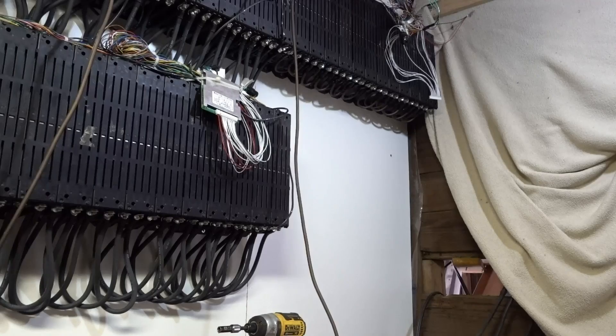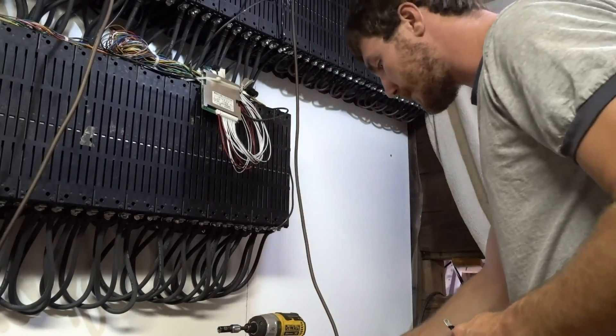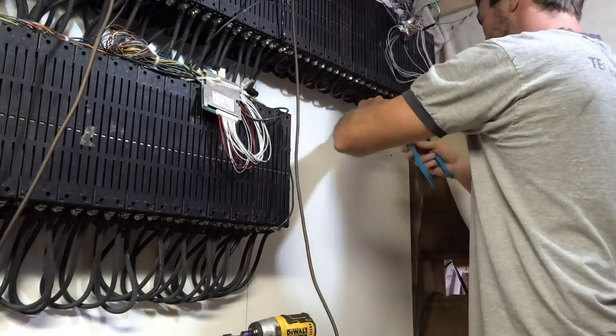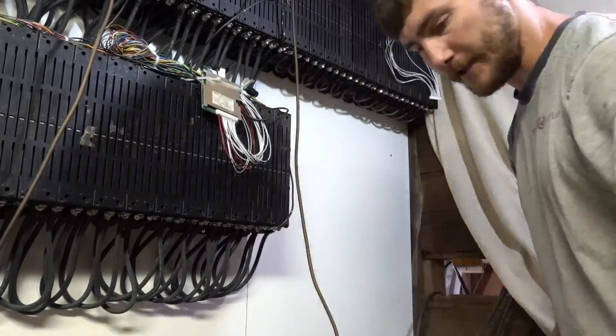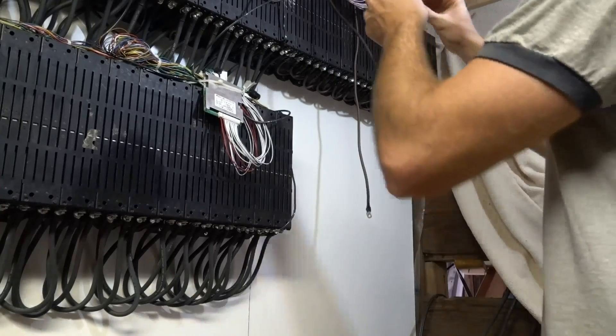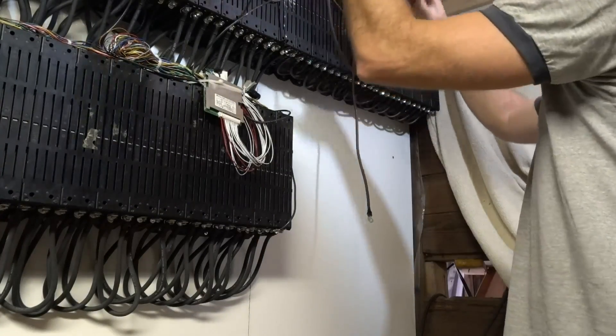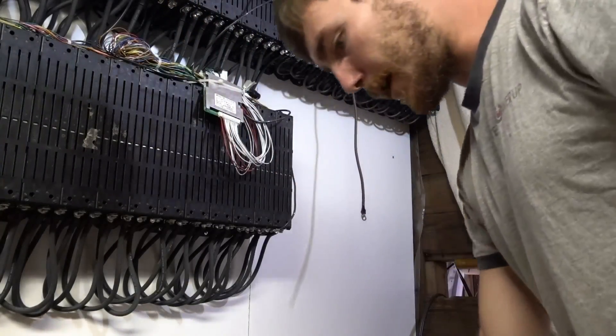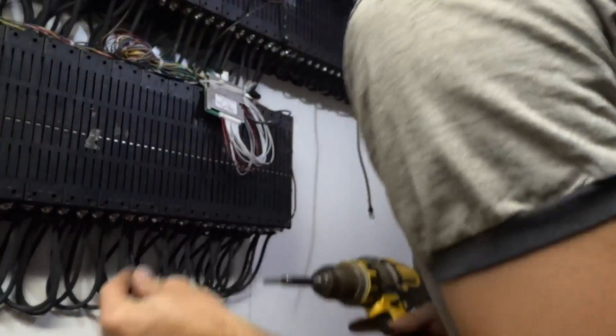There's my jumper — let me do that. We've got the BMS up. Running my positive out to my bus bar.